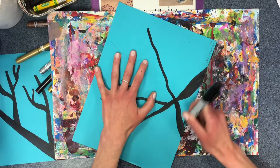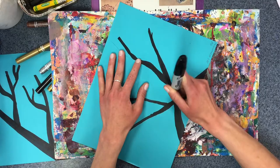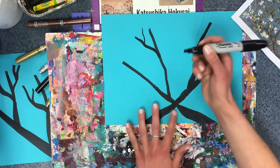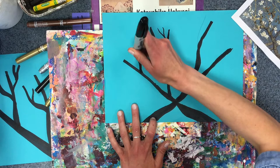This one we can make look like it's overlapping. Now we're going to be adding more lines to our work and they're going to be thinner. I'll make another little Y coming off here and another one coming off, and as I want it to get thinner, I can use just the tip of the chisel tip.